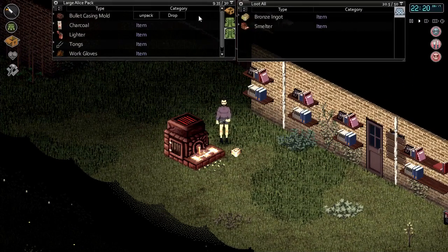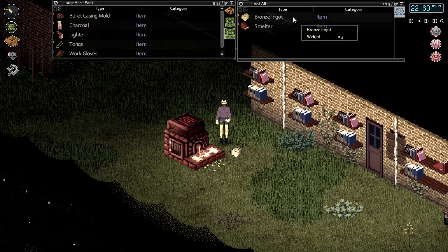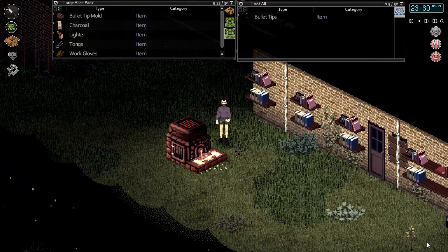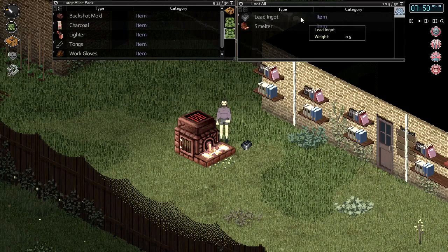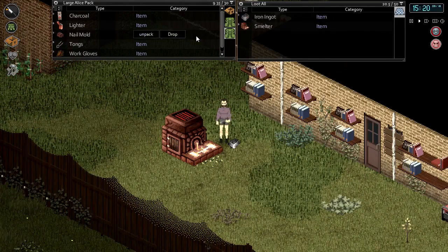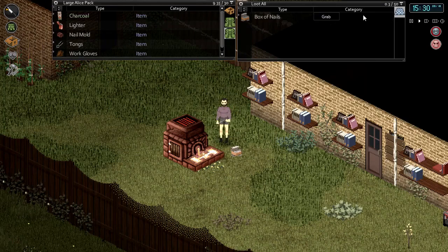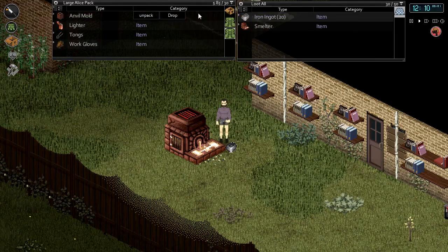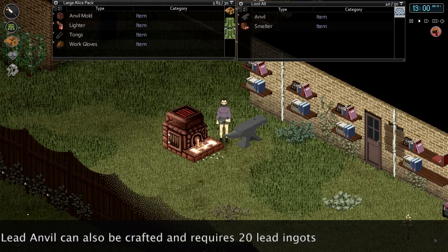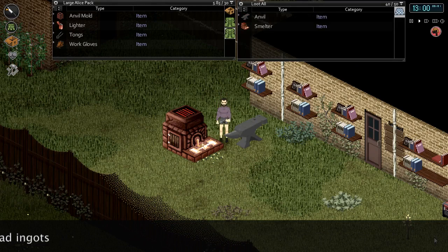The smelter can also be used to make various parts for ammunition, such as bullet casing molds using bronze ingots, bullet tips using lead ingots, and buckshot also using lead ingots. The final two molds the smelter can use are the anvil mold and nail mold, each requiring iron. The nail mold will require one iron ingot and produces one full box of nails. Finally, the anvil mold requires 20 iron ingots. We'll be taking a further look at the anvil and other blacksmithing options in a future tutorial video.